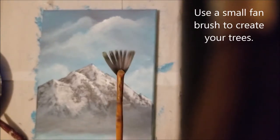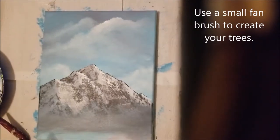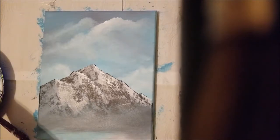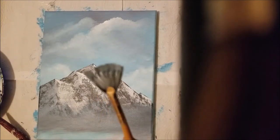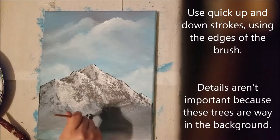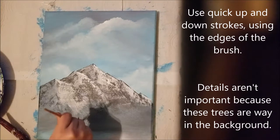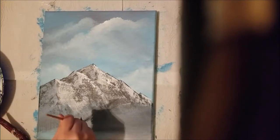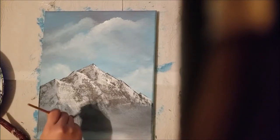Dig out a small fan brush — we're going to use this to create our trees. We're going to be using quick up and down strokes using the edge of your fan brush. The details here aren't really that important because they're going to be way in the background.